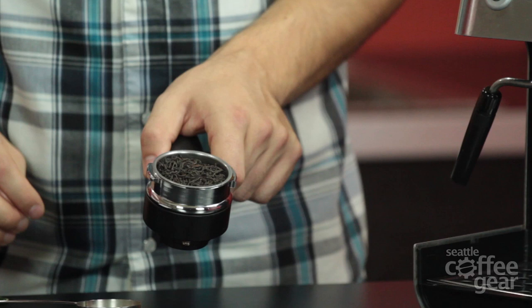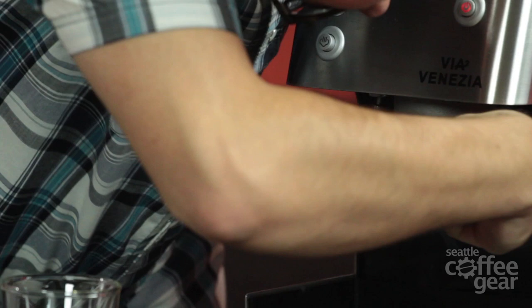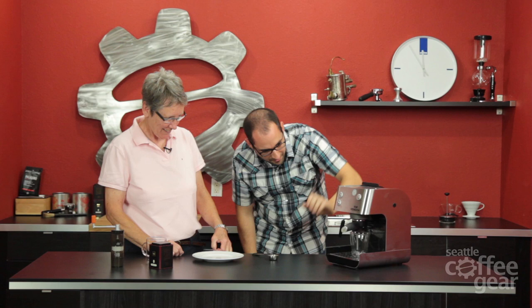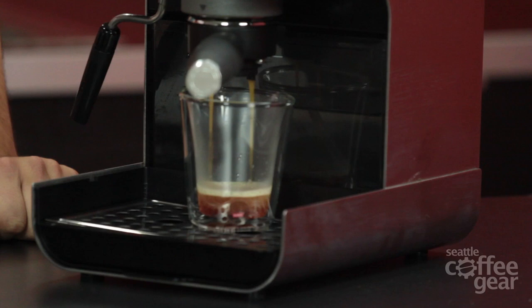We're kind of all the way to the top here. Now we're gonna get this going - well, you put too much in it. I was following your instructions! Did you hear that crunching? I heard it. Here we go.